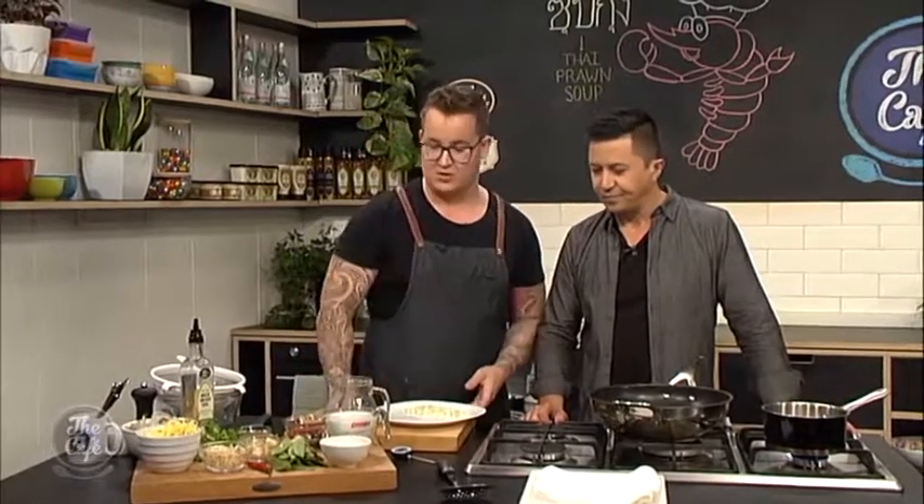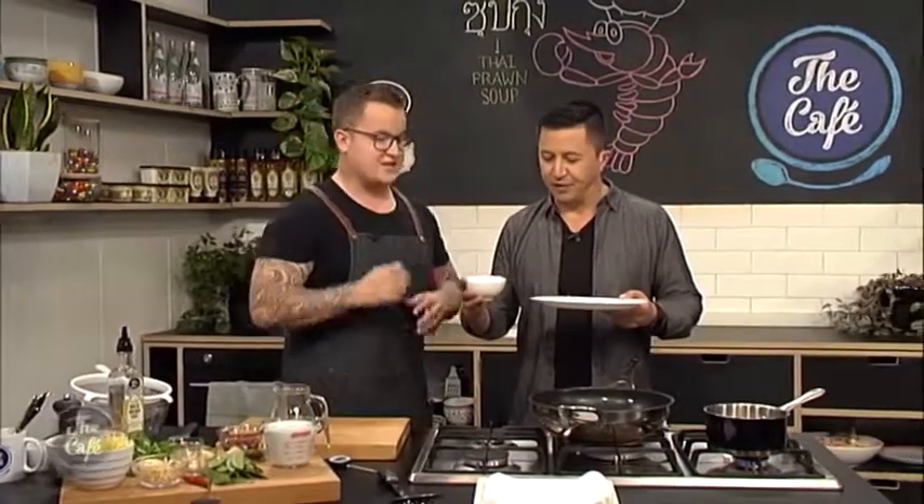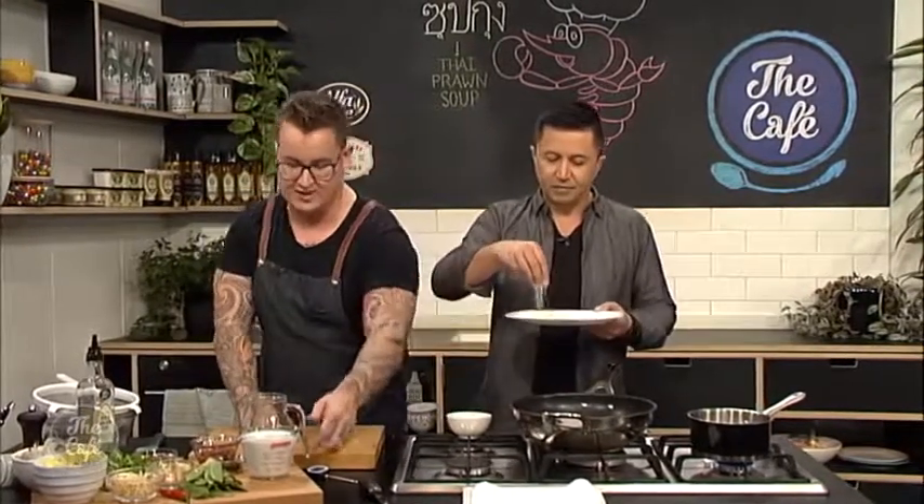We just need these shallots — these onions — we're gonna put them in some rice flour. And if you could do that and then fry them off in the oil that we've got going over there. So what are we putting them in rice flour for? Just giving them a bit of a crunch when we're biting in.